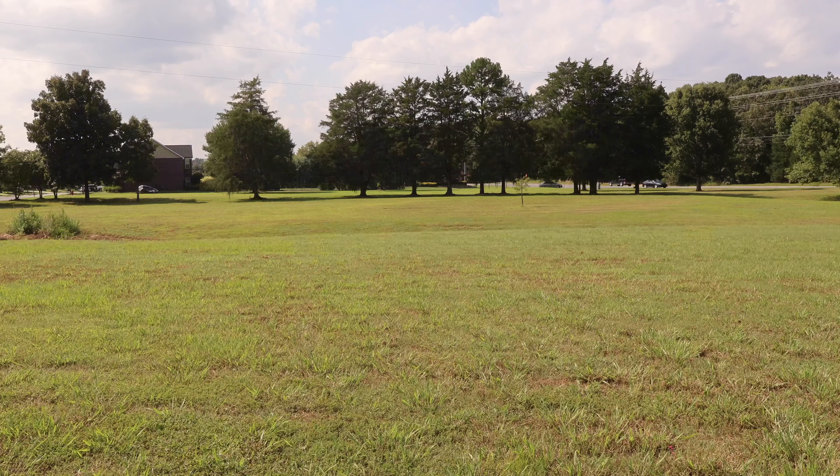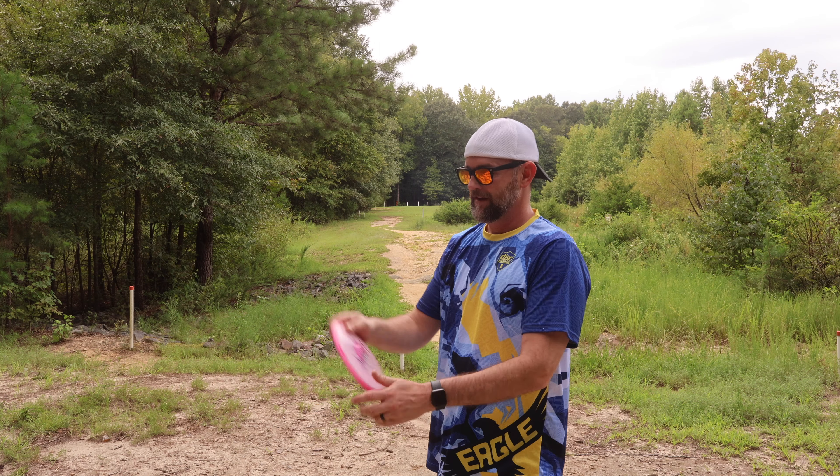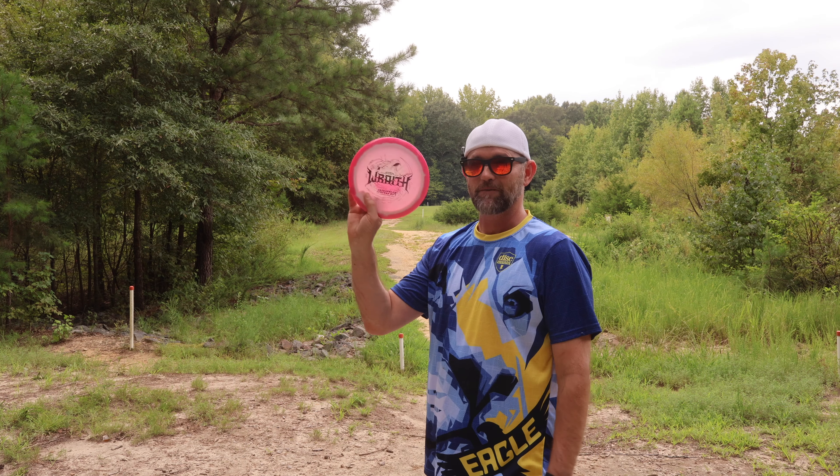All right, we're out here at Angry Beaver. We're going to do a situational shot — basically where you'd be off the drive, so this is going to be our second throw on a par 5. We've got about 650 feet left to go. Should be no problem to do a nice big hyzer, maybe give ourselves a birdie chance. That should be no problem for this nice stable Wraith. Knife down, baby. Yes, perfect. Great position. Wraith put us in a great spot. We're left with about 350 feet hyzer — basket's sitting over there. The Wraith wants to hyzer all day, especially in this Halo plastic.